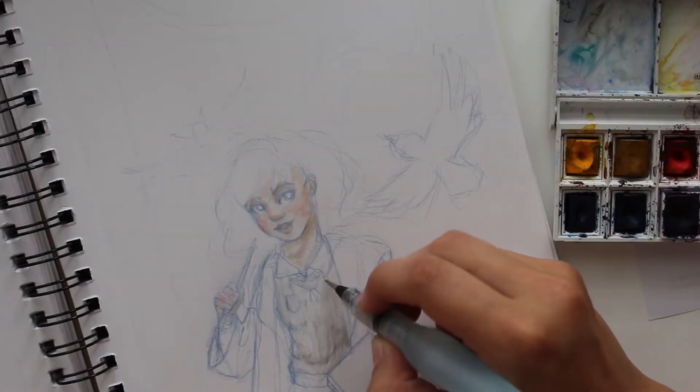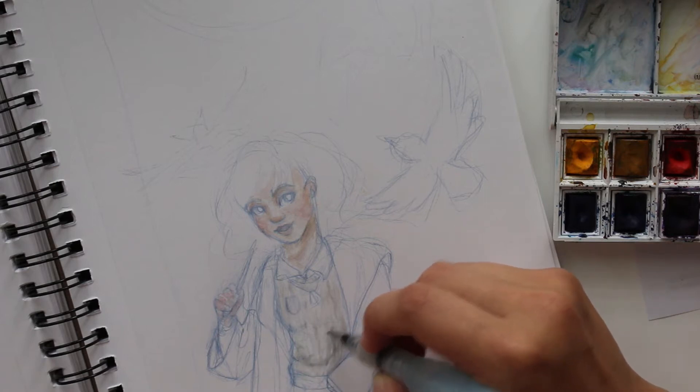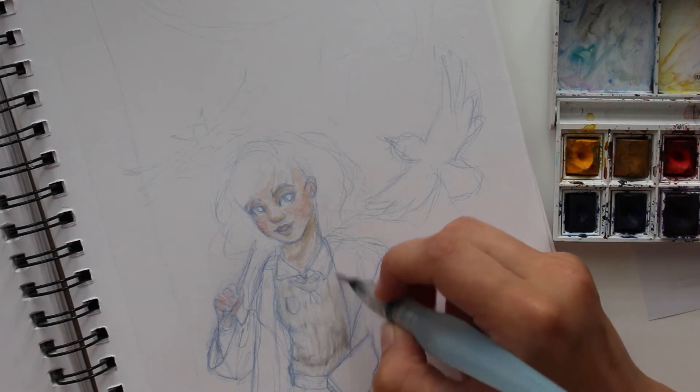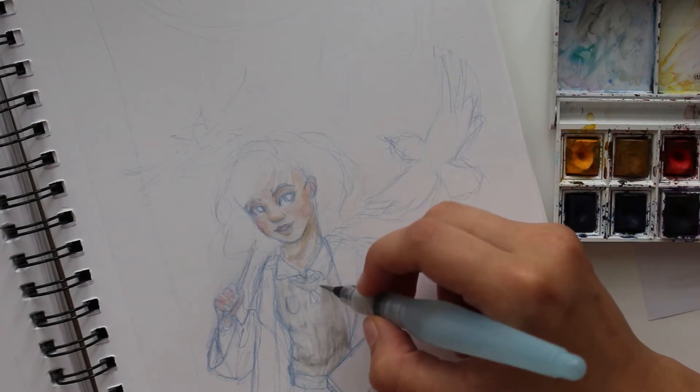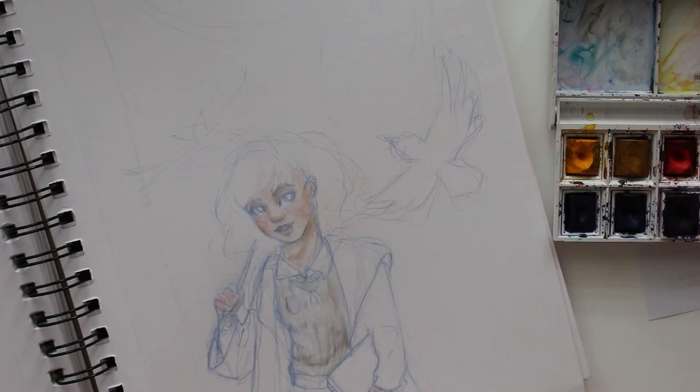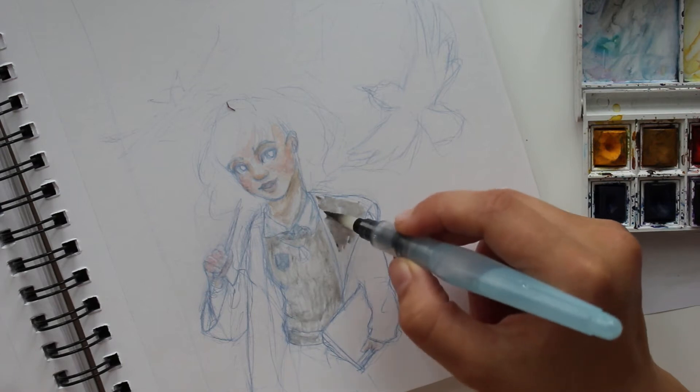I get so much out of books, which is also where we ended up with this collaboration. I haven't even seen her part of the art yet, which is going to be very exciting. Talking, we found that we are both Ravenclaw, and we ended up going with a Ravenclaw themed piece.